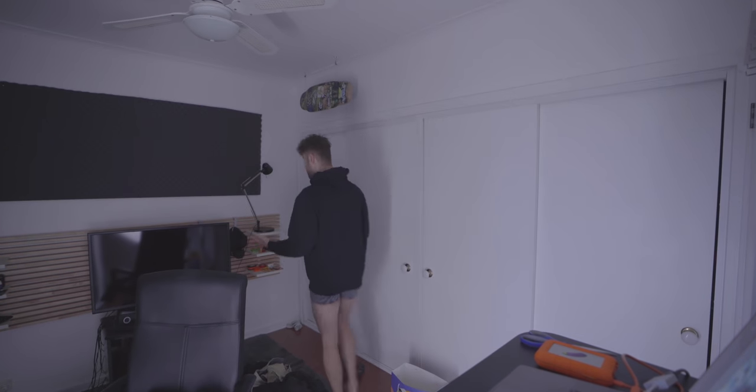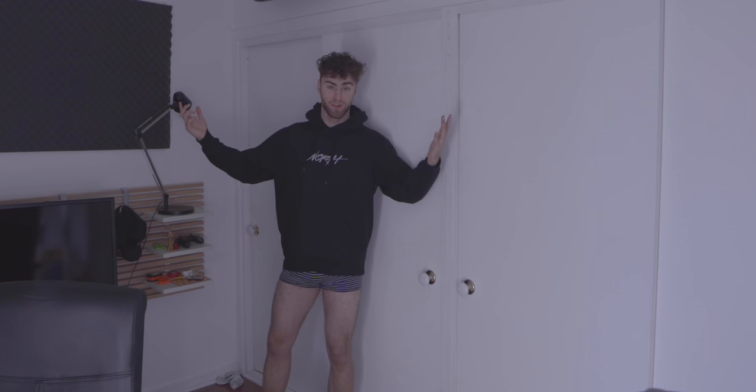You know what the best part about doing these tutorials is? I don't have to wear any fucking pants.